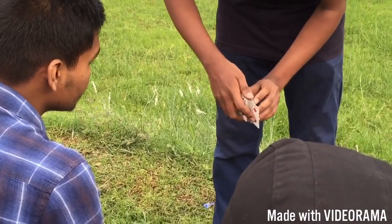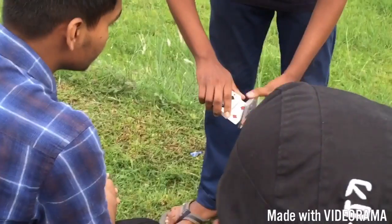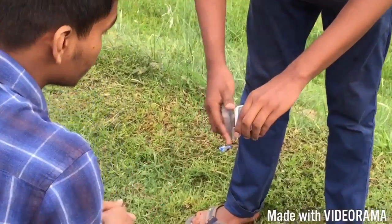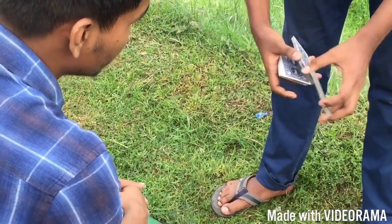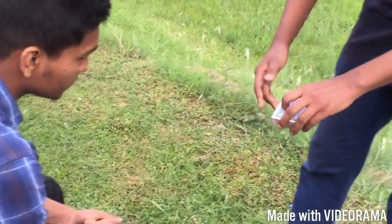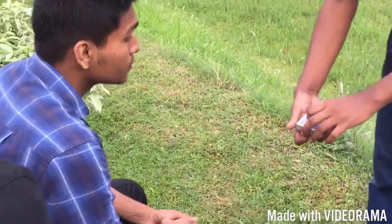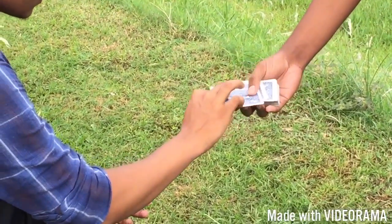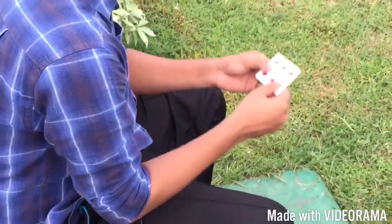Six of diamonds. For the last time, here's the six of diamonds. I'm going to push it inside, push it inside like this, push it inside so it's in the middle. And I'm going to put it in the center. It's completely in the middle — no way possible. I could make it even more in the middle like this. Watch — just snap my finger. Touch the card. That's great!